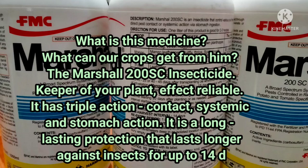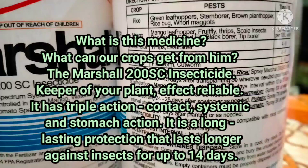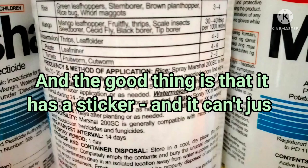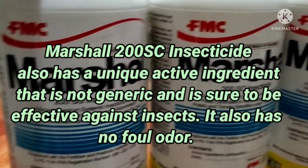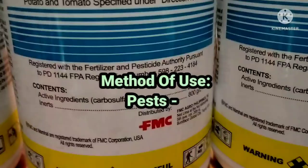The Marshall 200 SC Insecticide — keeper of your plant, effective and reliable. It has triple action: contact, systemic, and stomach action. It provides long-lasting protection against insects for up to 14 days. It also has a sticker formulation that cannot be washed off the plant even when it rains. Marshall 200 SC has a unique active ingredient that is not generic and is sure to be effective against insects.